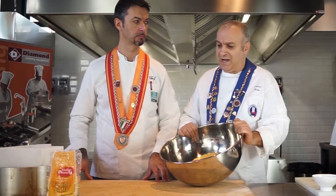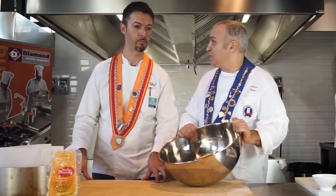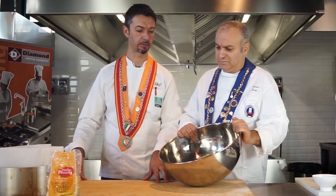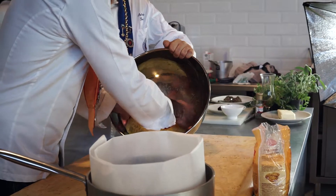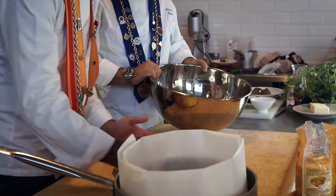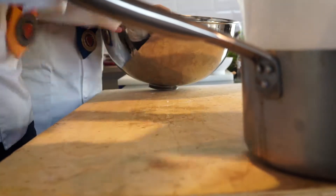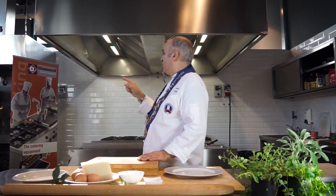Prendiamo l'impasto che ha lievitato — circa due ore e mezza. L'abbiamo lievitato e impastato. Adesso lo prendiamo delicatamente senza rompere i gas che si sono formati. Vediamo una leggera cupola. Marco, suona il forno — puoi controllare? Adesso Marco ci tira fuori la crescia di Pasqua, oppure pizza al formaggio, piatto tradizionale dell'area.